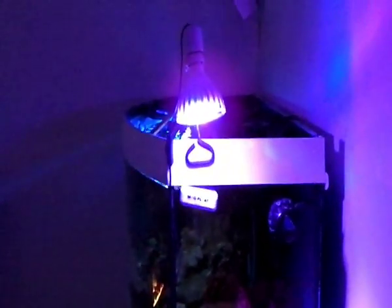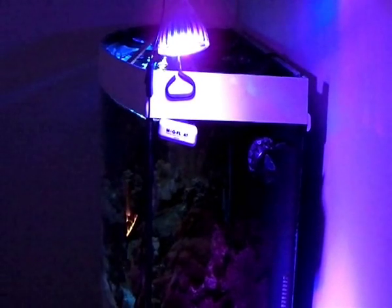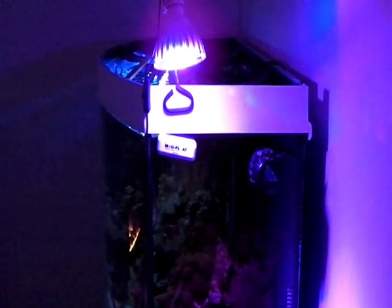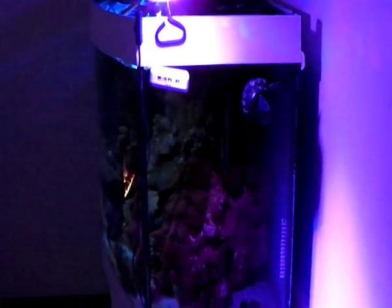Hi guys, Sam from LED Pacific again. Today I'm demonstrating this new 27 watt grow light. It's using high power Bridgelux and Epistar 3 watt LEDs — 4 blue, 4 red, and 1 orange LED. It's the perfect colour for grow lights.